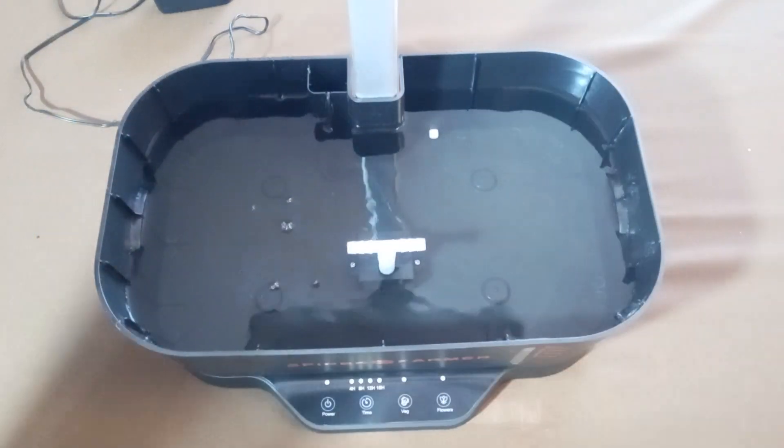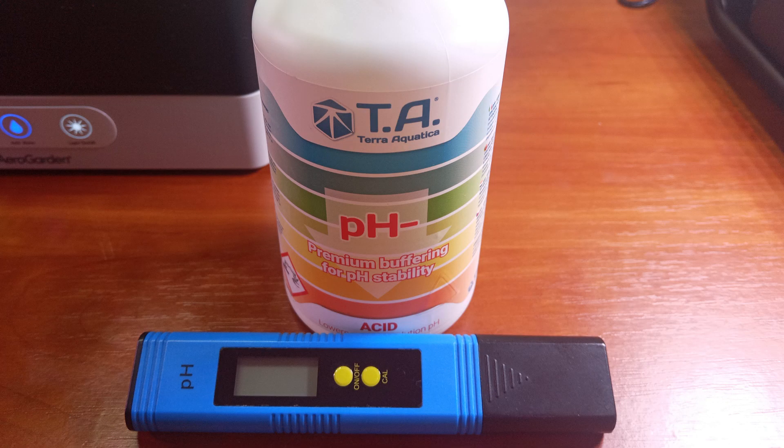Nevertheless, regardless of the choice, I suggest examining the pH of the water. The ideal pH range is between 5.5 and 6.5.